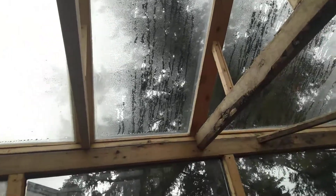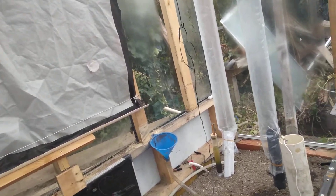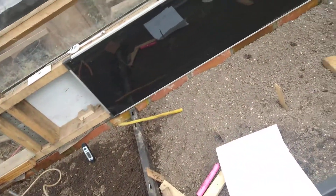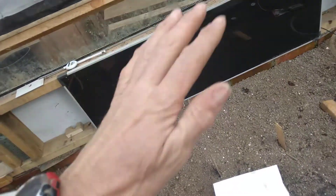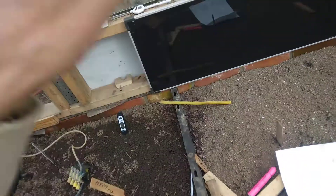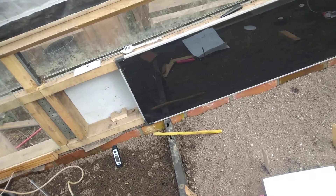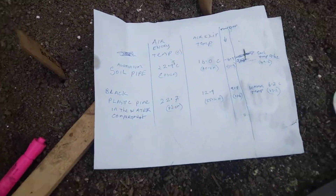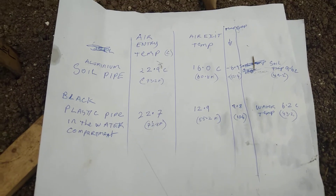When the greenhouse gets warm it can get too warm, so by putting the heat down into the soil — and there's a water compartment down here — we're equalizing the temperature. We also have heat stored under this that will slowly be coming up at night, keeping the wild temperature swings from happening.